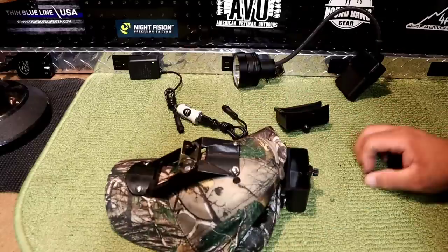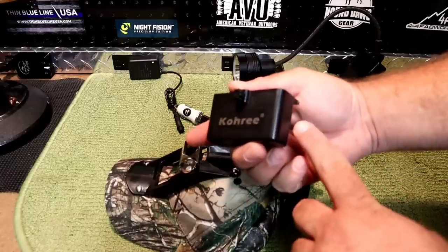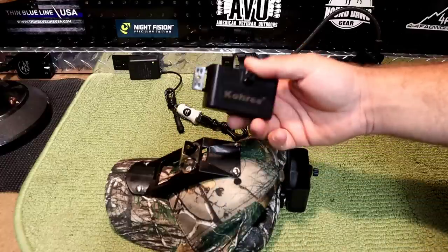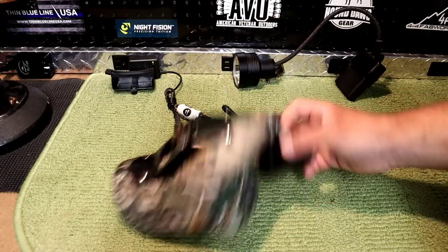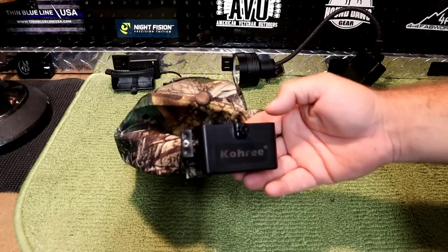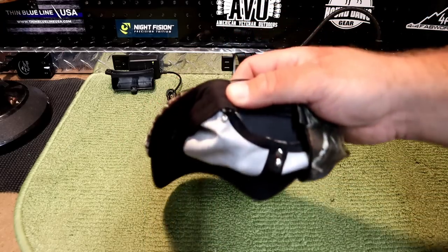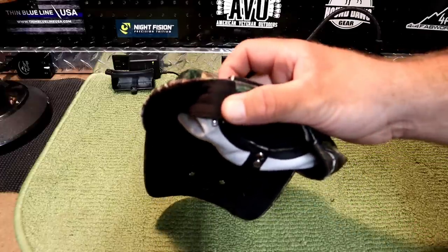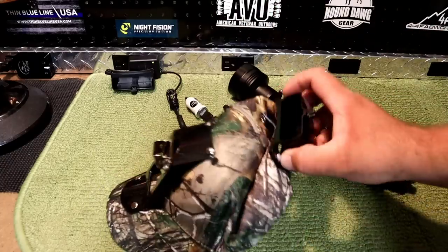Alright guys, so we finally got this back plate mounted on here. As we were talking about, they give us two of these, and we finally learned why — because they're very fragile. I actually ended up breaking the tab off of this side right here. Maybe they intentionally know that, so they give you two. I'm glad they gave me two because this one did break. We ended up having to get a rivet gun, so if you guys don't have a rivet gun, you will need to get one — that's additional expense. Also, putting the rivet through the cloth right here, I really don't think that's going to hold up too well going through the briars and brush. I wouldn't say that's constructed very well.